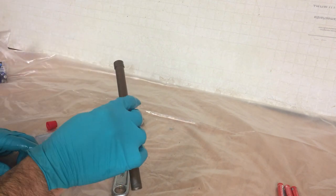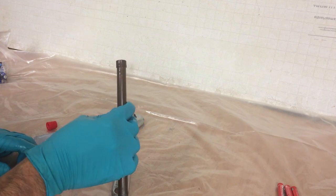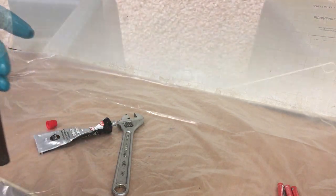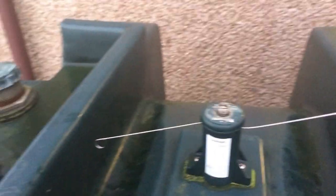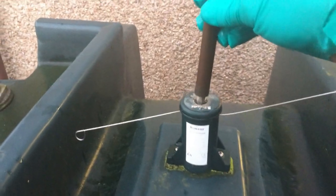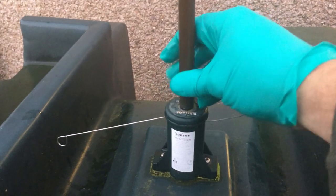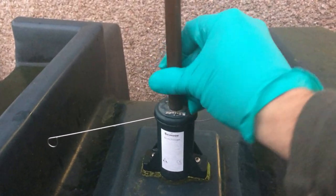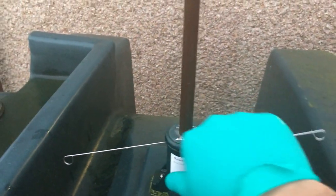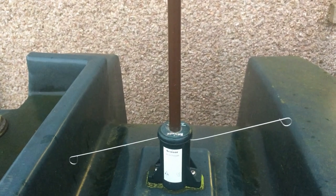Now we need to refit this to the oil tank and then go inside and see if it's actually worked. We're back at the oil tank — fitting it is as simple as putting the tube back on, screwing it tight, and then we'll go back inside and see if that's done the trick.